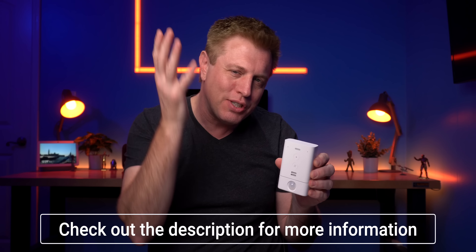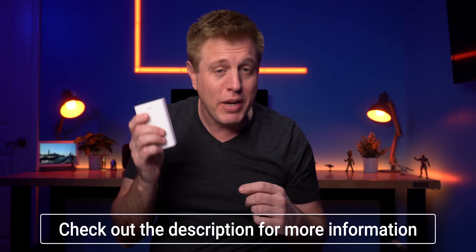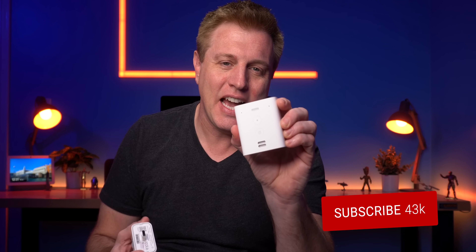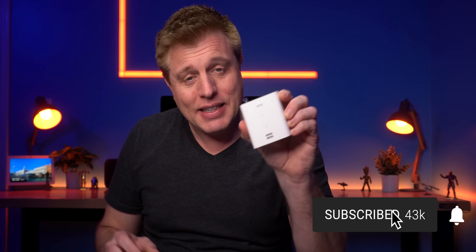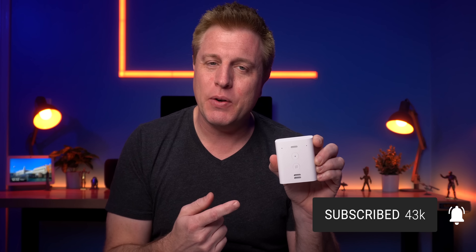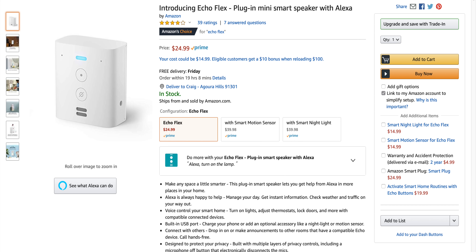Welcome back — if you're new here, my name is Craig. I love playing with new tech and seeing what it can do for us. This is week 48 of my 2019 Echo series. This is the Echo Flex — it is an Echo that sounds horrible, but it's still the most interesting Echo device I've seen. You may be asking: if it sounds horrible, what does it do, why would you buy it? I'll answer all those questions.